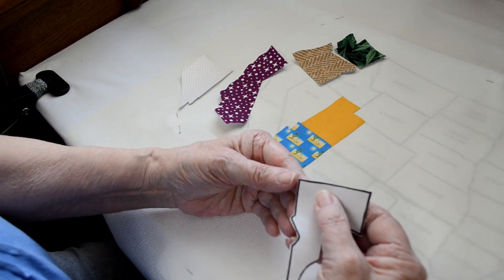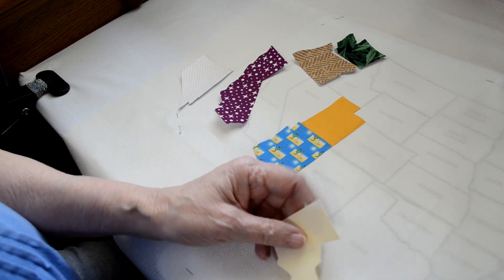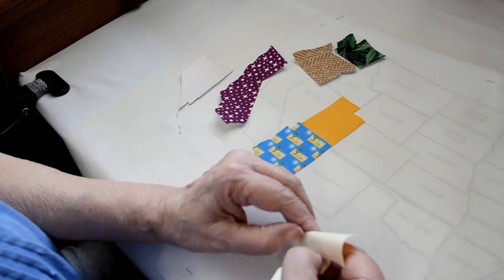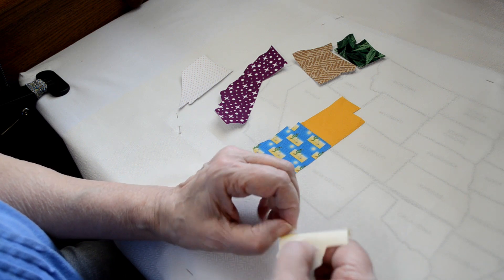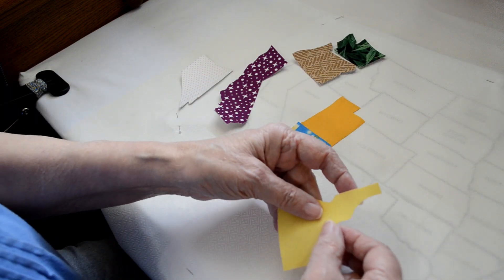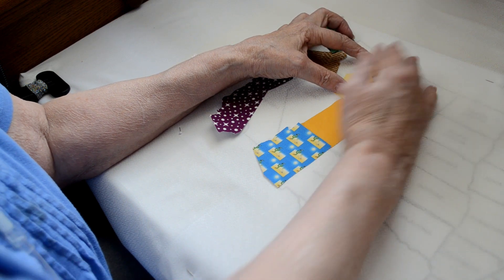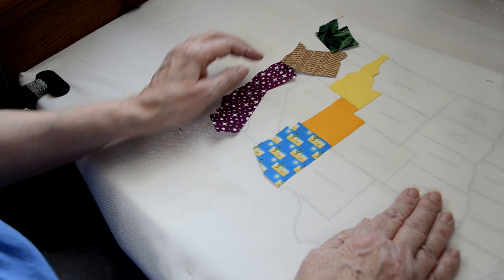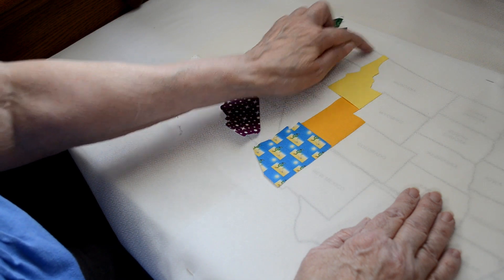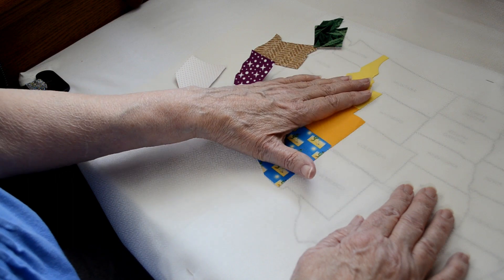Let's get Idaho. Most of the time you'll find that you'll have to use the pin to get the Wonder Under backing off, because the template paper peels off a lot easier. So now we're going to put Idaho where it belongs. You can see how they're all lining up really well. You want to make sure that the top of the state stays on the borderline between the United States and Canada, for example, or the oceans or Mexico. That gives your map a good shape. So now we're ready to do Washington.